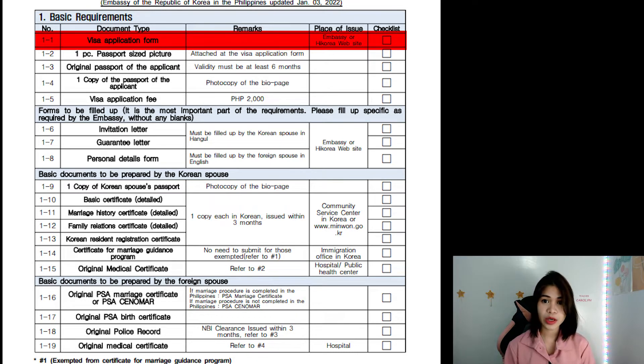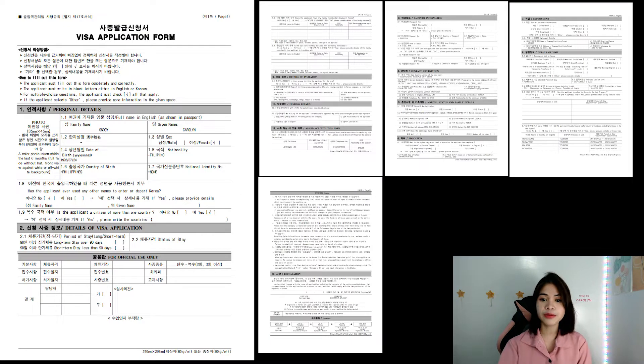Let's start with 1-1, the visa application form. You will find this at the embassy or the Hi Korea website. It's better if you print it out because you have to fill out some pages, not just one page. I'll show you how it looks like and also where to get it. If you don't know some information needed, you may leave it blank and just make sure to ask the embassy personnel how to answer that part.